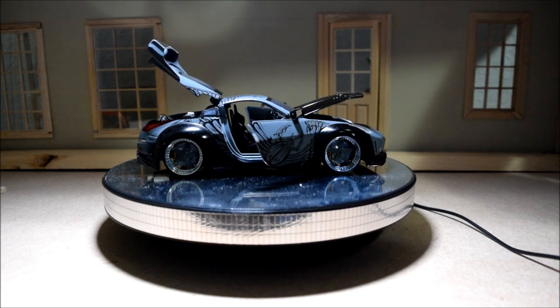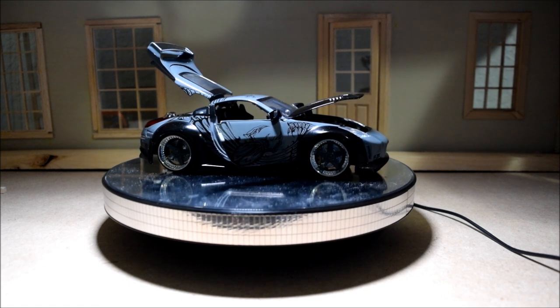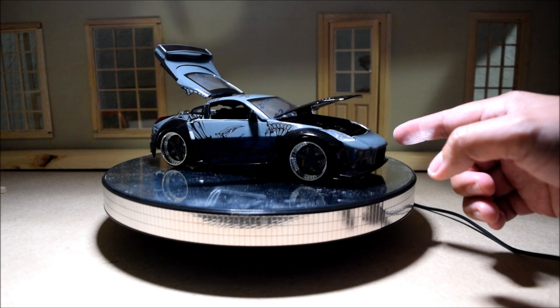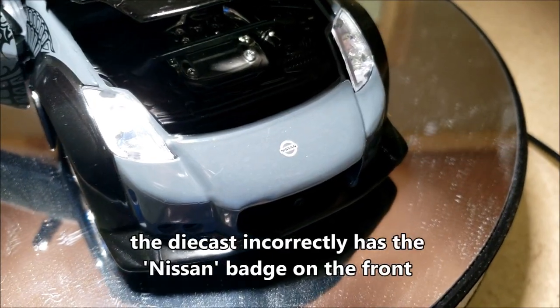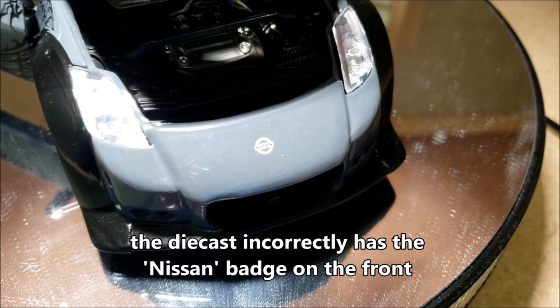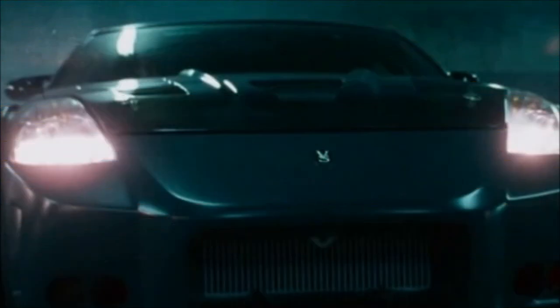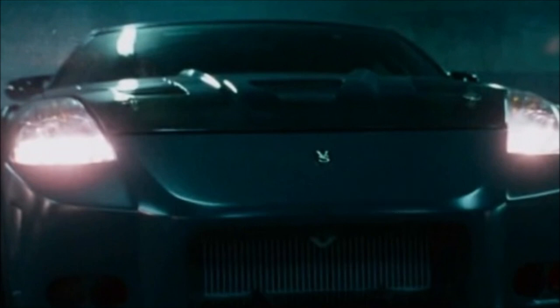As we get to the front of this car, we're going to see what I'm talking about with the Nissan badging here. Nissan would have been on the stock version of this car. But for this version, since this was a Veilside wide body kit, it would have had 'VS' right here instead of Nissan — VS standing for Veilside.